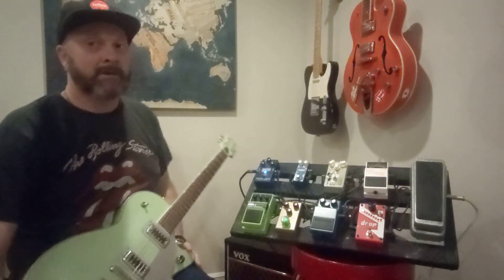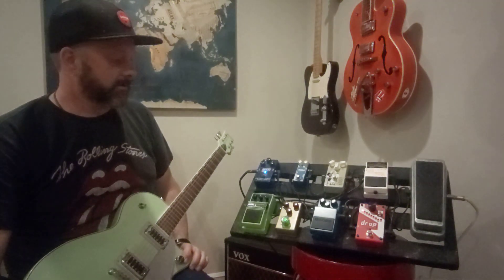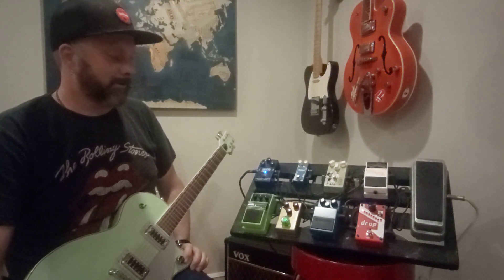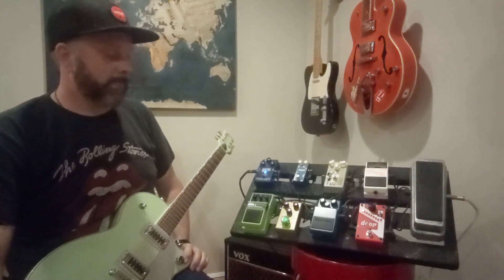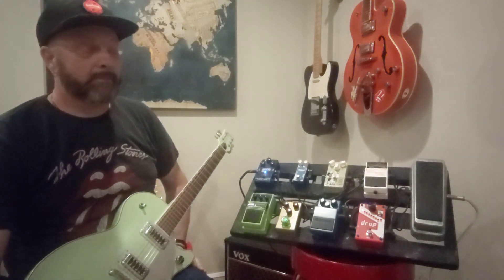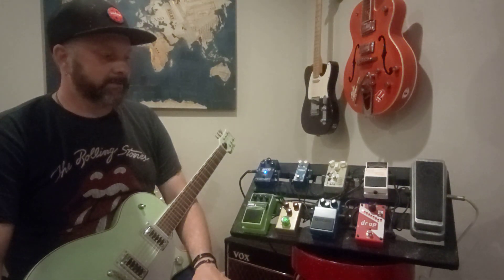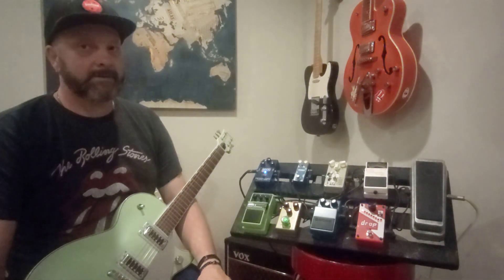That's my pedal board — you asked for it and that's all there is to it. There's nothing fancy on there, nothing that's irreplaceable. It works for me right now and we all change our pedal boards around. I've had about 500 different overdrives, but the most consistent overdrive I've had on a board has been Boss. Every board I've ever had since these pedals have been available has had one.